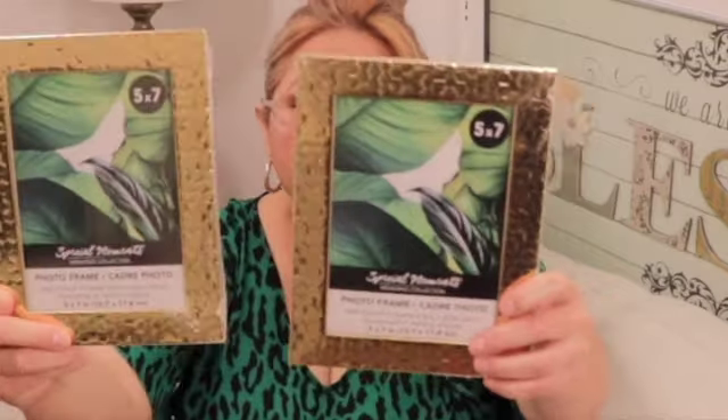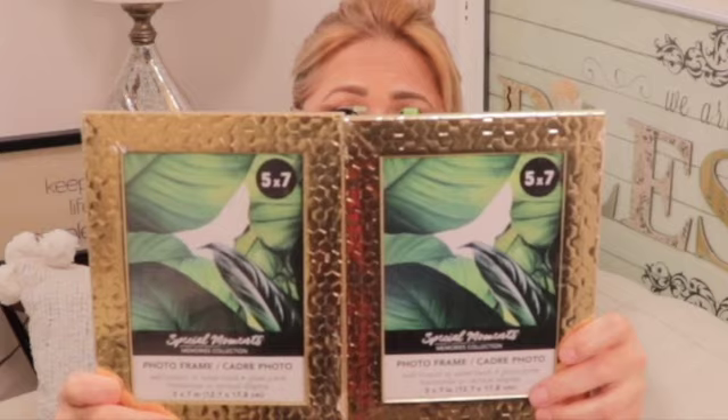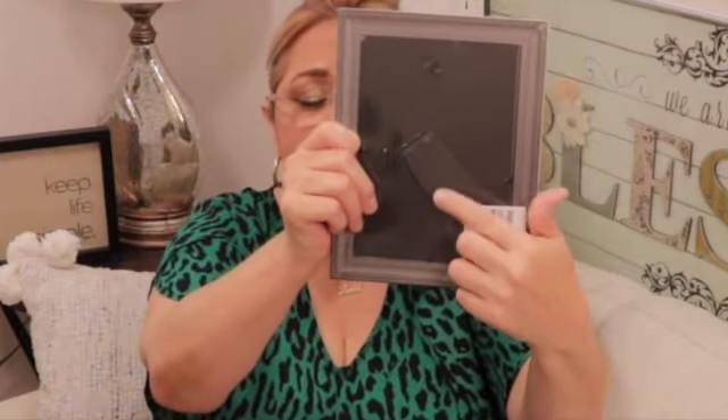The last item in this haul is these very pretty frames in gold. They do have a kickstand in the back to stand them up and they are five by seven. Really nice — how pretty! And that's going to do it for my haul today. I hope you enjoyed it. Don't forget to hit that subscribe button, turn on that notification bell, leave a comment and let me know you're out there. I'll see y'all later — bye!